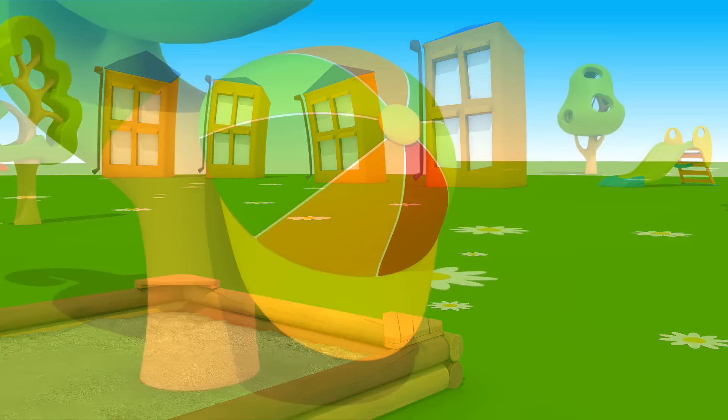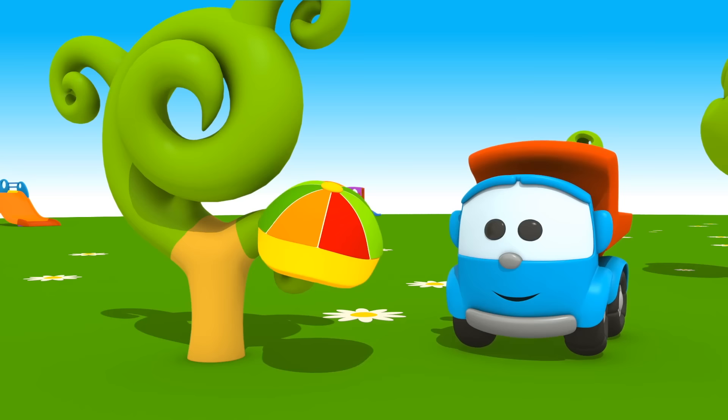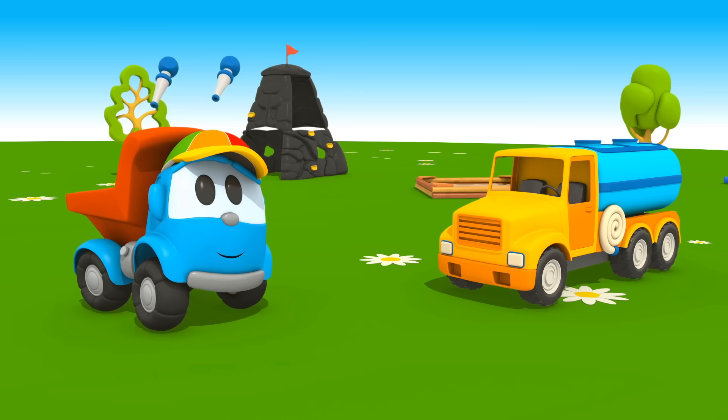And what's that? A cap! When the weather is hot and the sun is shining, you need to wear a cap or a summer hat. Our water truck is ready.